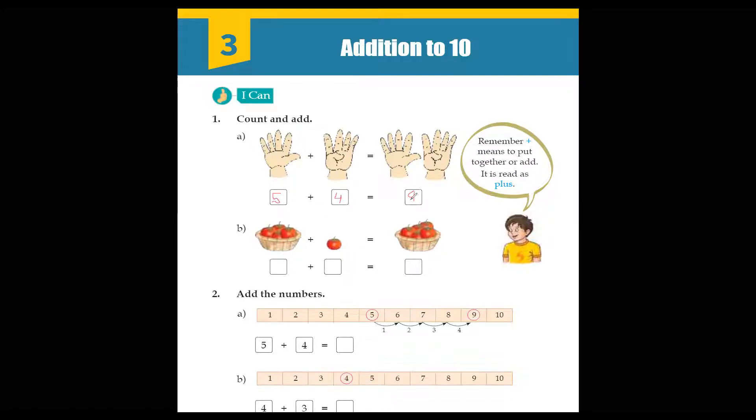We have done this with the help of fingers. You can do additions with the help of fingers, or you can also do it with the help of lines on the paper.